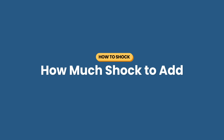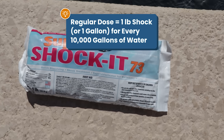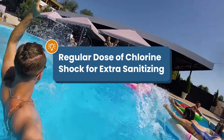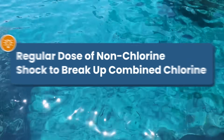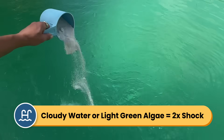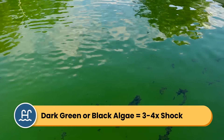So how much shock should you add? A regular dose of shock is one pound of granular shock or one gallon of liquid for every 10,000 gallons of water, in addition to whatever regular chlorine you add. A regular dose of chlorine shock works well if you've had a lot of swimmers or need extra sanitizing. A dose of non-chlorine shock works well to break up combined chlorine without raising your free chlorine levels. But you'll need to shock more if you have cloudy water or algae. For cloudy water or light green algae, use a double dose. For dark green, mustard, or black algae, use a triple or even quadruple dose.